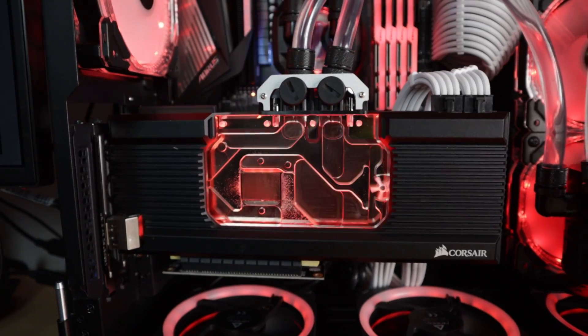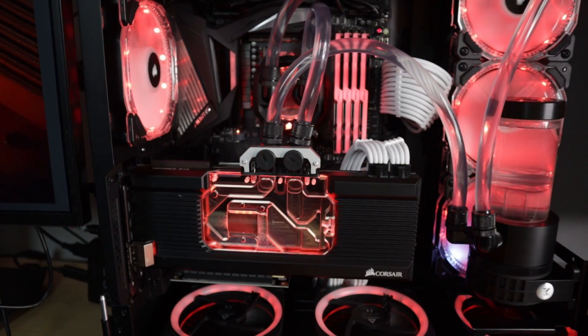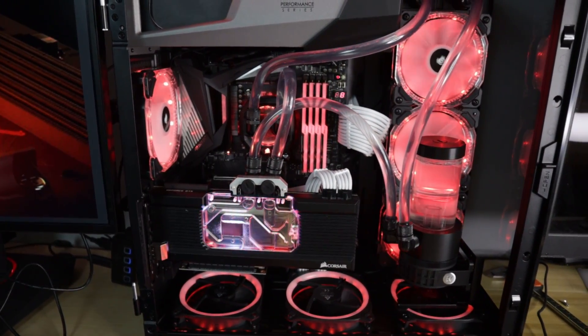The water block in question is my XG7 for my 2080 Ti. However, the problem I notice appears to be an inherent design flaw that will affect all XG7 water blocks, not just the ones made for the 2080 Ti.